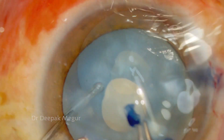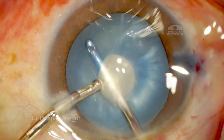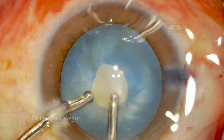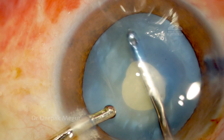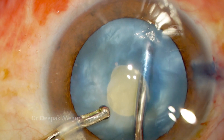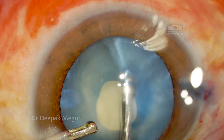The idea is: the smaller the rhexis, the much more easier it is to control. The next important thing is to go and decompress this very tense bag. I'm just using my bi-manual irrigation aspiration cannulas to do the job, tapping on the nucleus so that the swollen cortex is freed away from all the capsular fornices and comes into the central area, which can then be aspirated. The anterior capsular margin is also quite thin and fragile, so during these maneuvers we can tear it off — care needs to be taken for that.